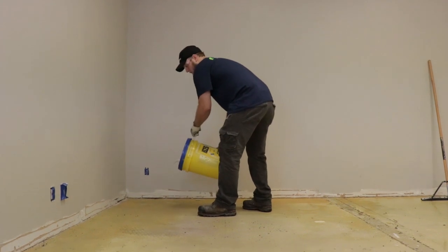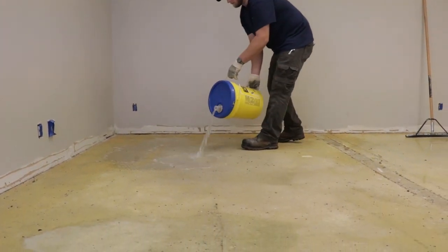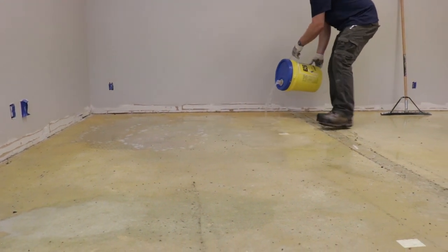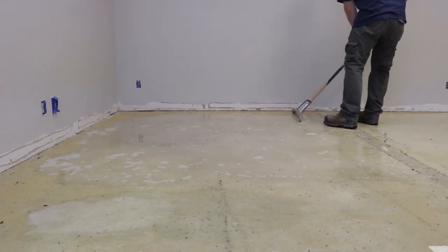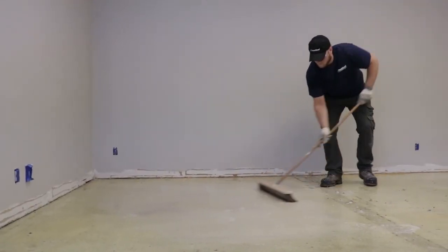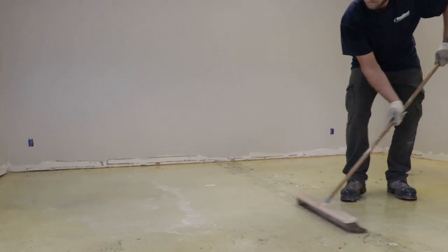Apply undiluted 626 directly onto the adhesive. Spread the 626 with a squeegee or push broom to evenly distribute the remover. Agitate the 626 with a push broom and allow the product to soak for a minimum of 60 minutes.